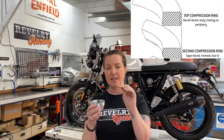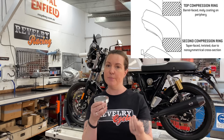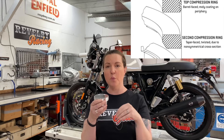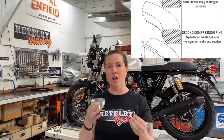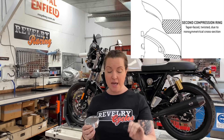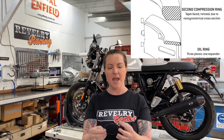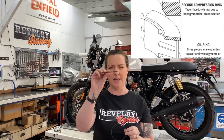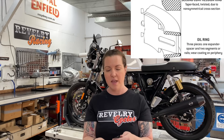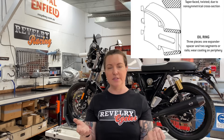The second ring is super cool — it's tapered. On the way up it acts as a backup compression ring, and then on the way down it wipes or scrapes the cylinder wall of oil and pushes it to the bottom. The bottom ring is actually a three-piece ring. There are two hardened rings and in the middle is an expander ring, which is basically a spring that pushes the two hardened ones against the cylinder wall to push the oil down into the sump.